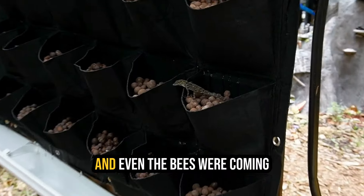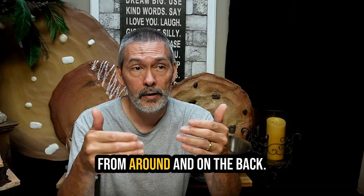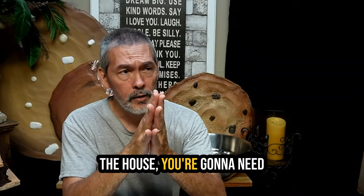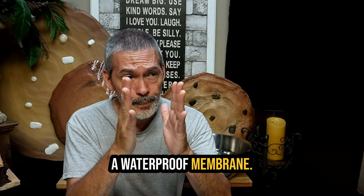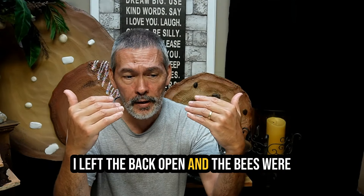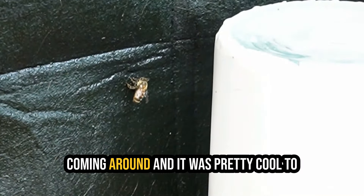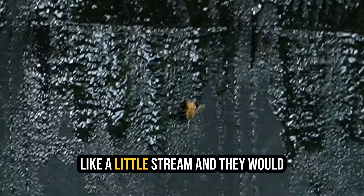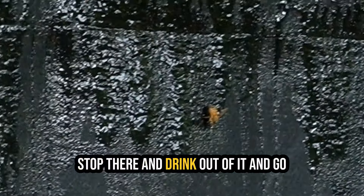The wildlife loved it - the lizards were all over it and even the bees were coming around. On the back I left it open; if you do yours up against the house you're going to need a waterproof membrane. The bees were coming around and it was pretty cool to watch them because they would try to find where the water was coming down like a little stream and they would stop there and drink out of it and go back to get other bees, going back and forth.